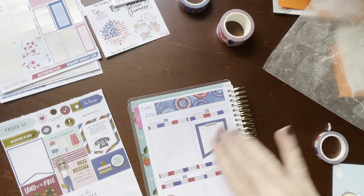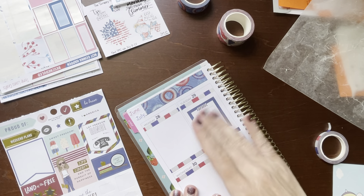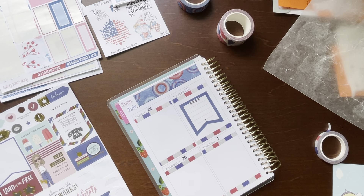I think that's a little bit better. Alright. I like this little USA banner here.